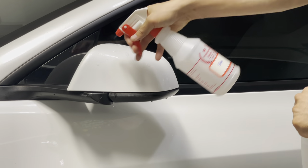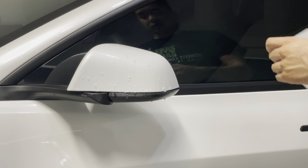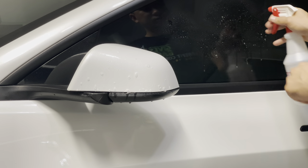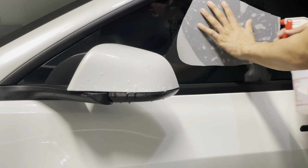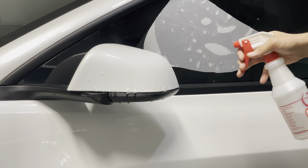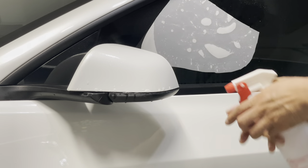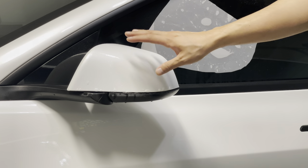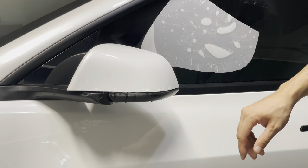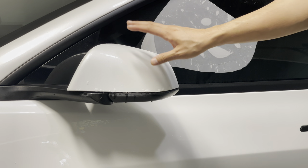Get the surface pretty soaked up with the slip solution, then stick the film on. In this case we had wrap on here before so we don't need to prep much of the paint. If you don't have PPF previously, you want to wash the car down very thoroughly.